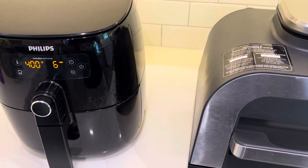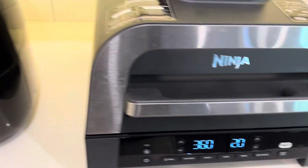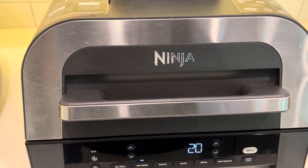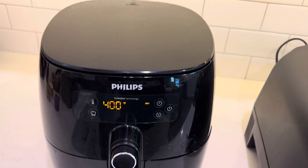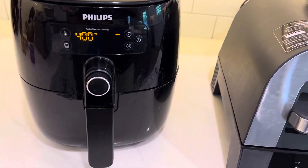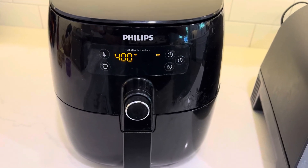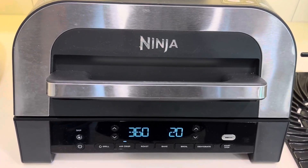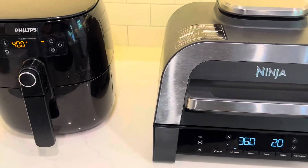Both are great air fryers. As far as the end result, they're going to be good with both. The main difference is the Ninja is going to be easier to clean, and of course the Ninja has all the other functionality — roasting, baking, grilling. The Philips seems to be smokier, so make sure it's next to your oven vent or an open window. The Philips is going to take up less counter space, so if you're only looking for an air fryer, the Philips is probably the way to go. If you want multiple functionality and the flexibility of indoor grilling — especially when it's rainy or cold — the Ninja gives you that. But they're both going to do a really great job air frying. Thank you very much.